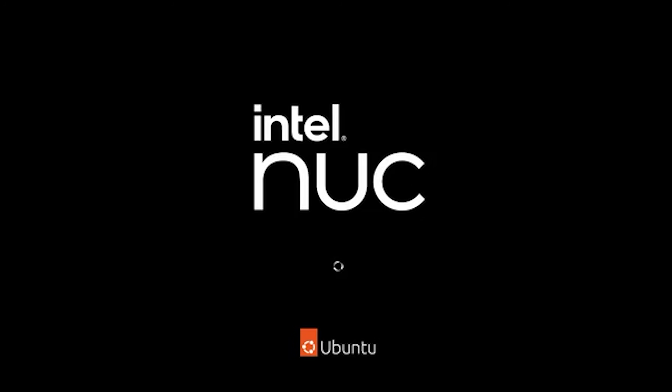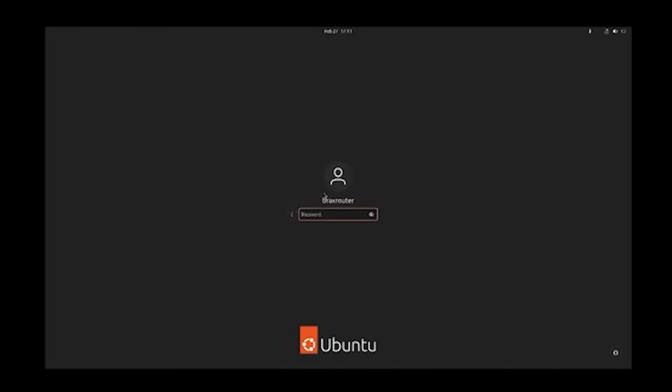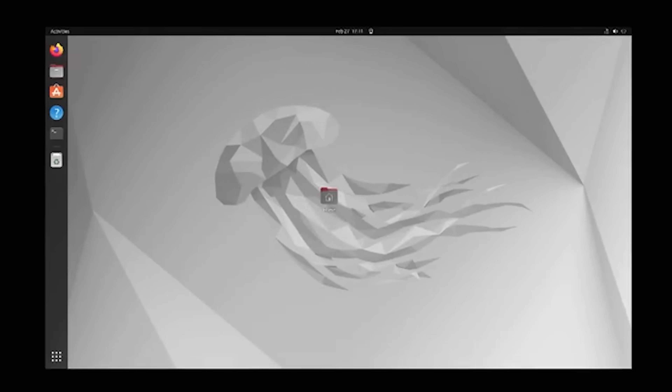I've rebooted Ubuntu and everything looks normal in its restored state. This is important if you ever worry about malware, especially if you set up computers for your family. Make a backup and you will have a clean image that will wipe out any potential malware.